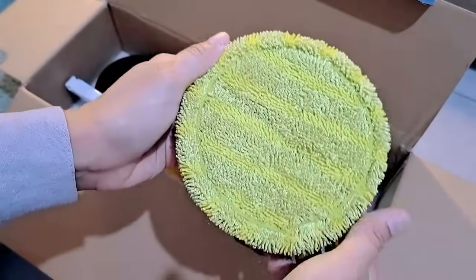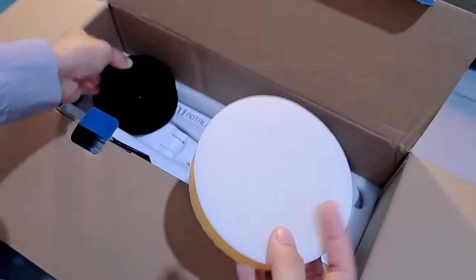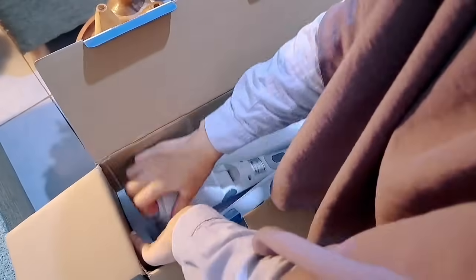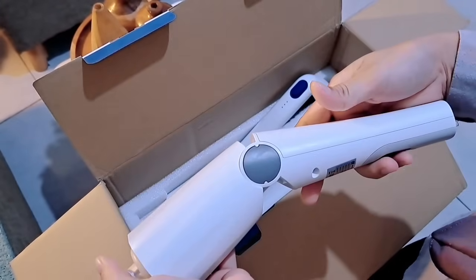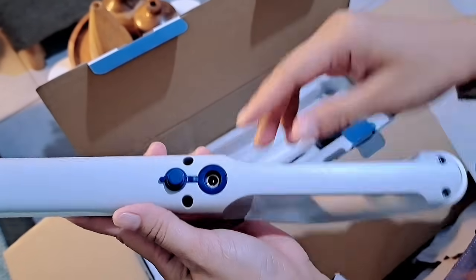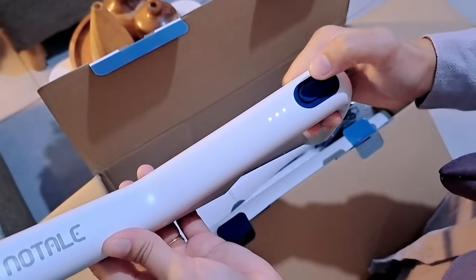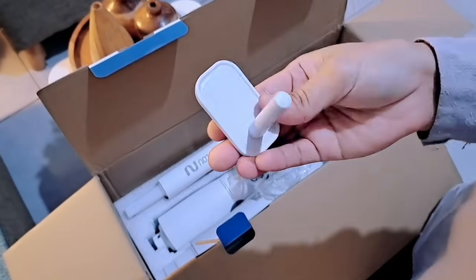Dan ini micro fiber brush, cocok banget kalau untuk bersih-bersih mobil. Terus yang terakhir dapat spawn warna kuning sama warna hitam. Lanjut ini aku mau rakit untuk Notel spin scrubber-nya. Ini bisa kita adjust sesuai yang dibutuhkan, kalau mau panjang atau mau pendek tinggal kita bongkar pasang aja. Ini juga bisa kita bengkokkan disesuaikan dengan kebutuhan kita. Ini adalah tempat kita colokin untuk chargernya, dan ditutup aja kalau lagi pakai. Kecepatannya ada dua kecepatan dan kenceng banget.